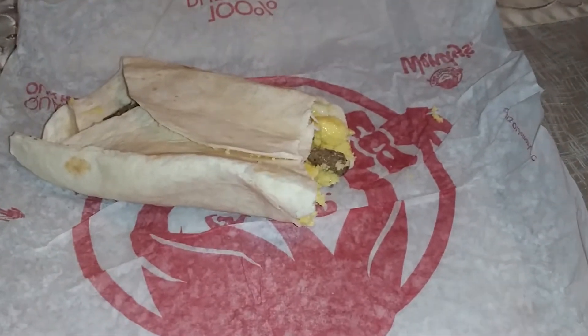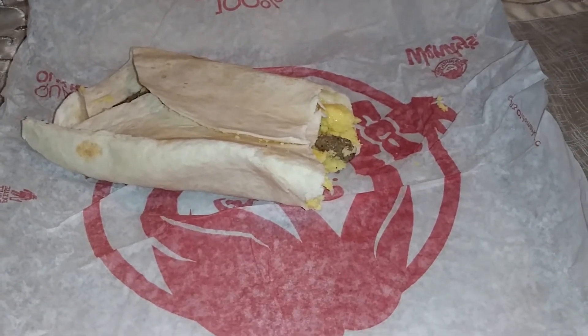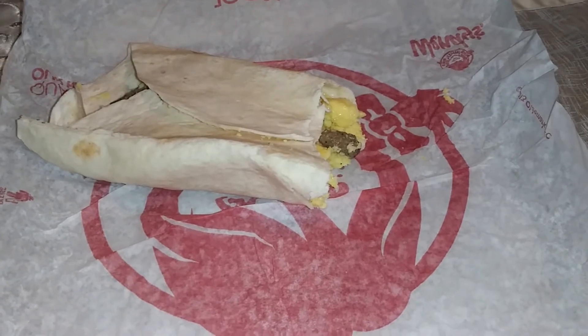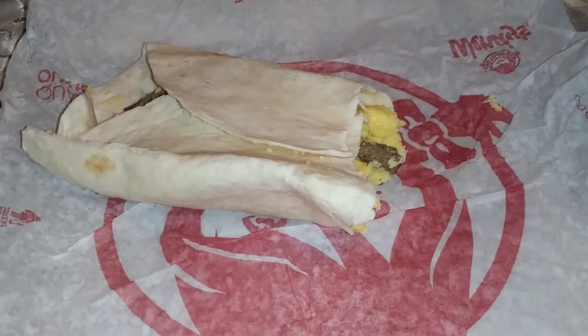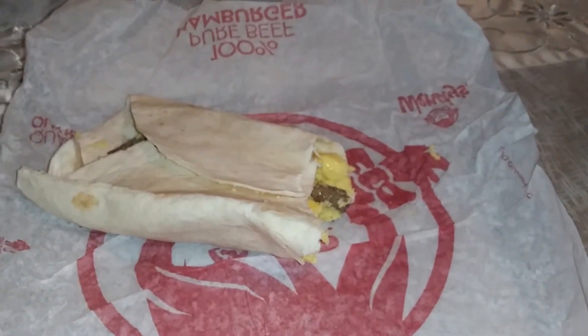It's not even on their menu board. Right off the bat, I'm gonna be honest and tell you that there's nothing special about this at all.